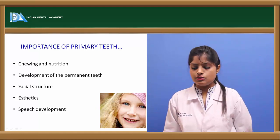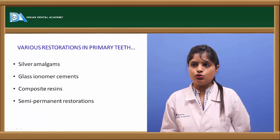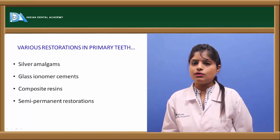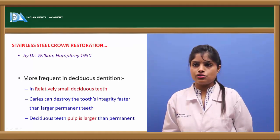Primary teeth also help in mastication and speech development. The various restorations which can be used for primary teeth are silver amalgam, glass ionomer cements, composite restorations, and semi-permanent restorations. Stainless steel crowns are also semi-permanent restorations.